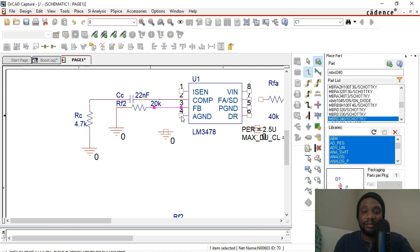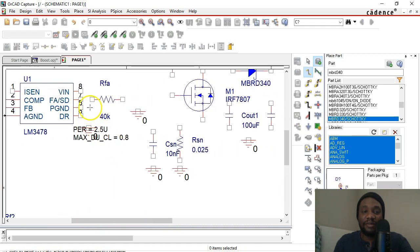Feedback. Analog ground goes to ground. That's the left side so far. RFA goes from the FA pin, and RFA to ground. I don't like this text being here, so I'm going to drag this under the chip and move this over here.